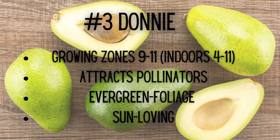Donnie Avocado Tree growing zones: 9 through 11 outdoors, indoors 4 through 11. Attracts pollinators, features evergreen foliage, and is sun-loving.